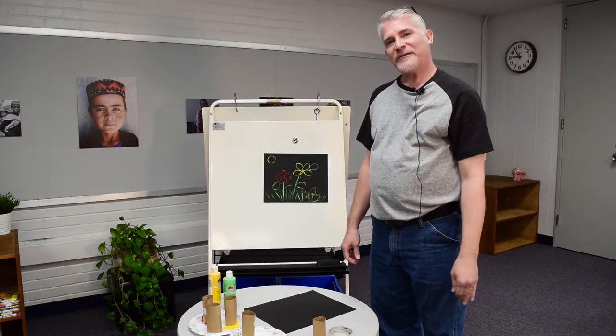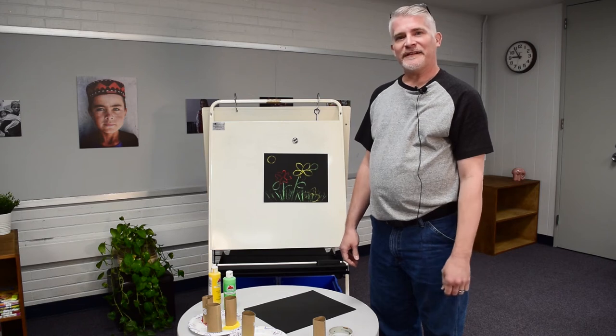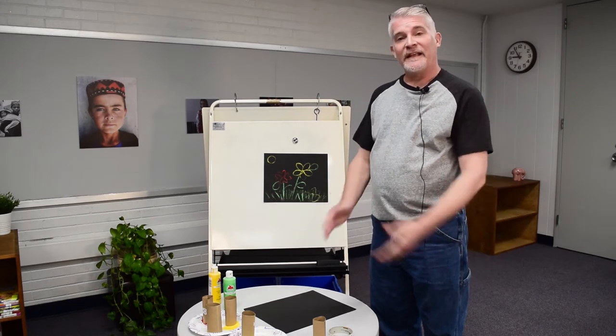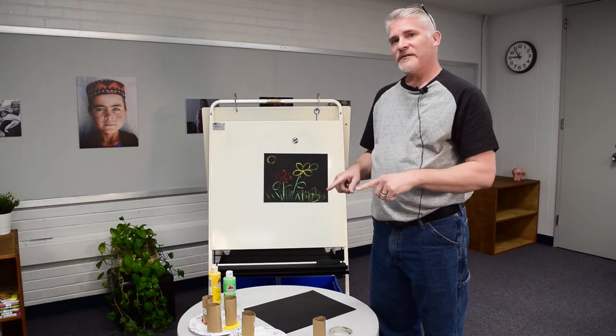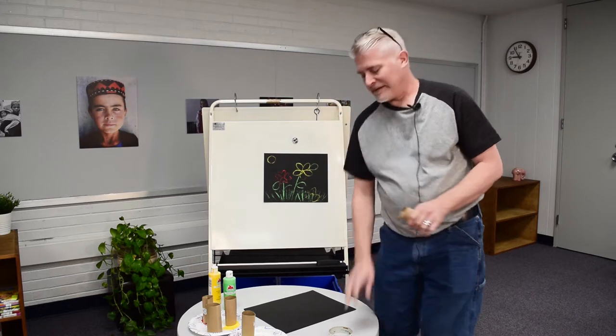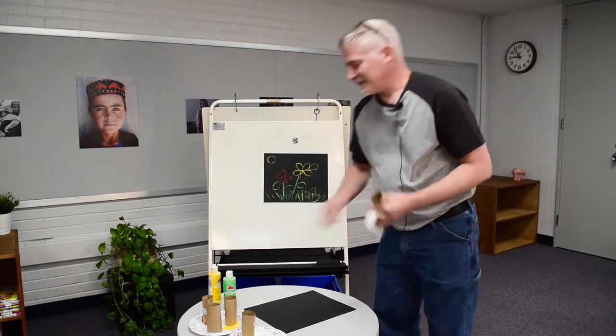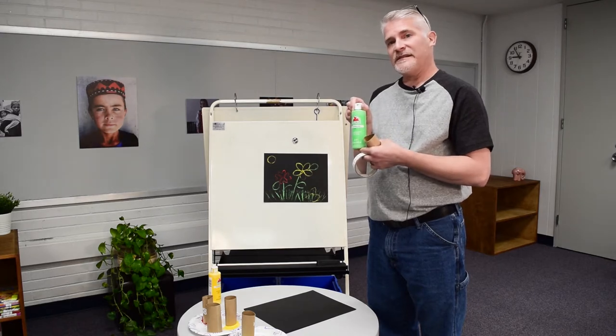Good afternoon, all of our little artists in KCS. I'm Mr. Leinberger at Fredo Wilson Elementary in Kannapolis City Schools, and today we're going to do a little quick art project that you can do at home with some simple items in your house, such as toilet paper rolls, maybe a little tape, and if you've got any type of paint that you can use for printing.